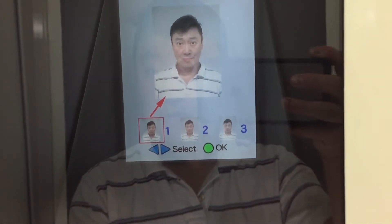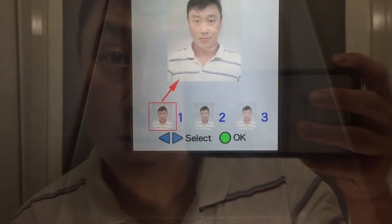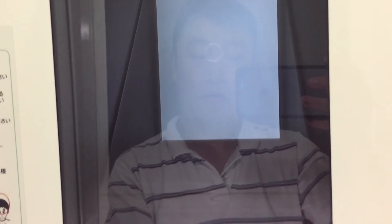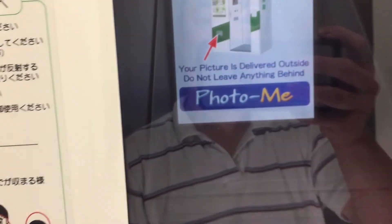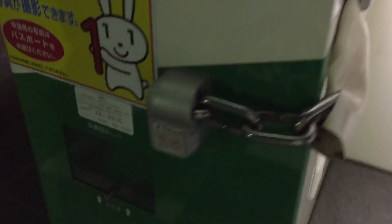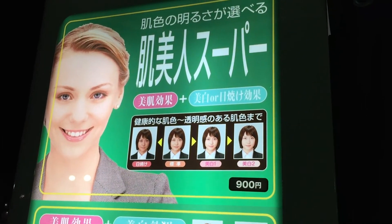Next, use the blue buttons to choose the best photo and then press the green button. Don't forget to shut the curtain. You can also enhance your photo by paying extra.